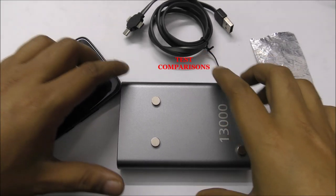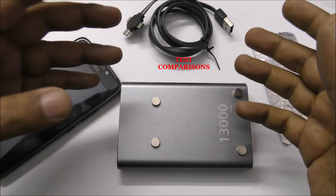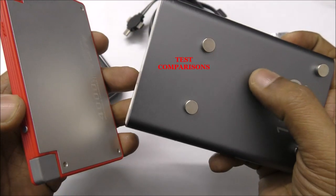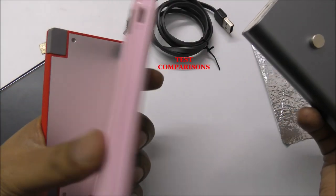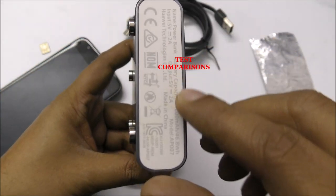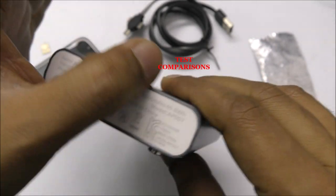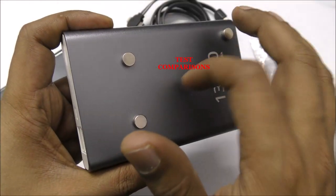Hi everyone, today I want to show you how to get free internet Wi-Fi data from just a simple power bank. This is the power bank I have — I have different kinds of power banks, but I choose this one because it has an aluminum body. This is another power bank, but I think this one is better.